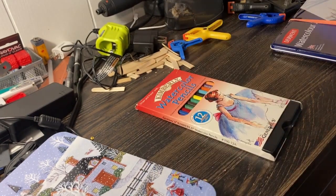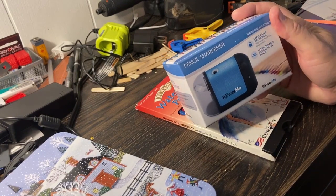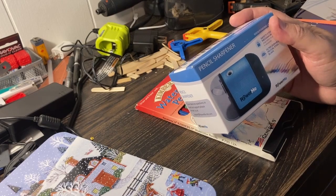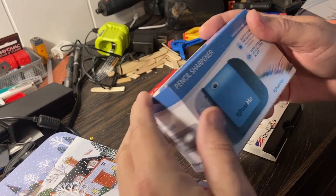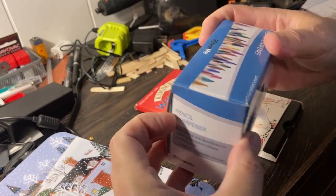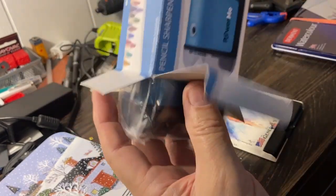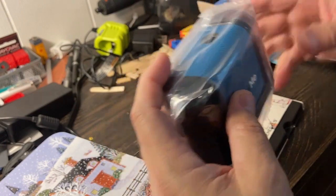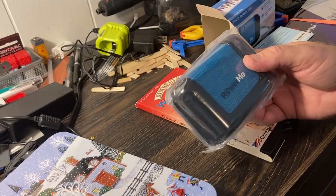Today I ordered this off Amazon because it said that it's good for colored pencils. This thing has a rotating spiral sharpener bit and runs on four double A's, so it's comparably about the same size. I've got a lot of high hopes in this thing. It didn't cost much — I think if this works out it's going to be the best bang for the buck. So let's test this thing out.